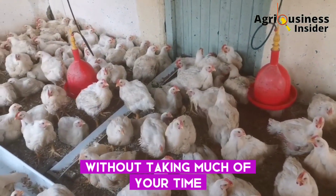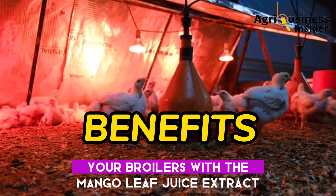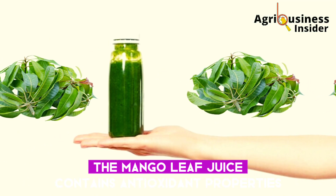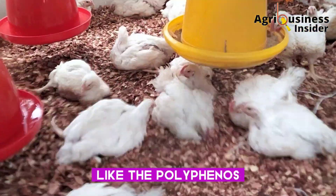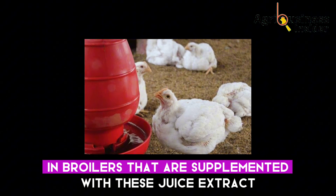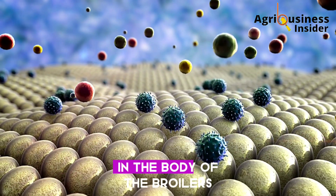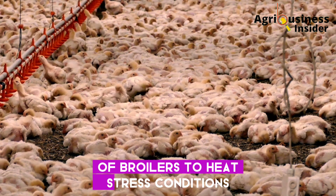Without taking much of your time, let us get right into the benefits of supplementing your broilers with the mango leaf juice extract. The first benefit is that the mango leaf juice helps to fight heat stress. It contains antioxidant properties due to the presence of bioactive compounds like polyphenols, which have been found to reduce the negative effects of heat stress in broilers. These compounds help to fight the oxidative compounds in the broilers' bodies, eliminating negative effects from exposure to heat stress conditions.